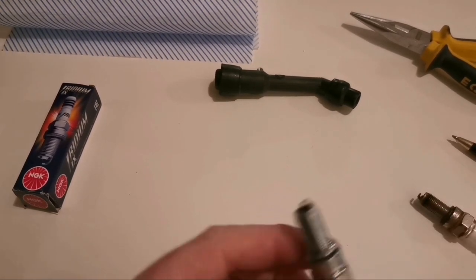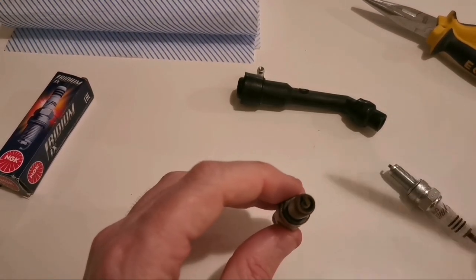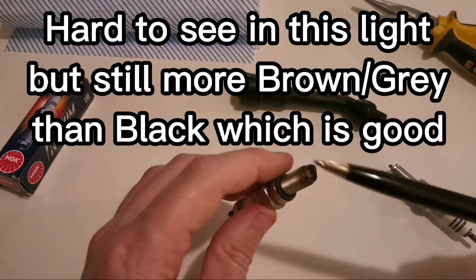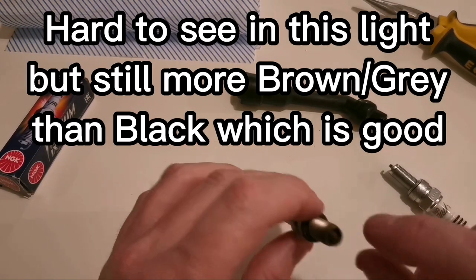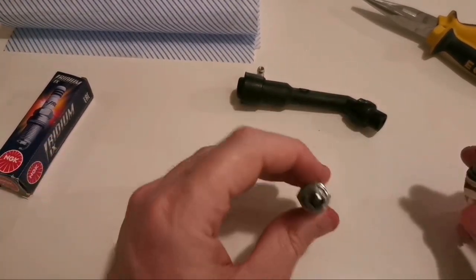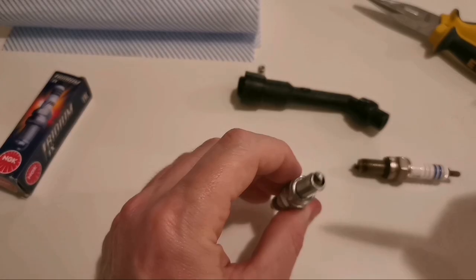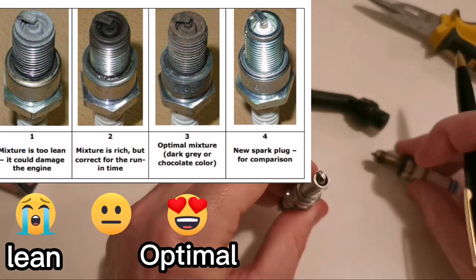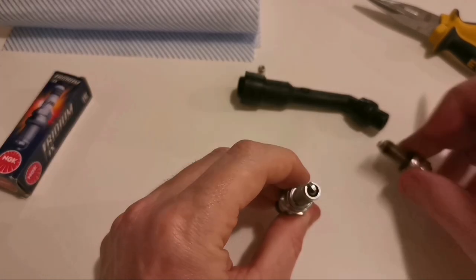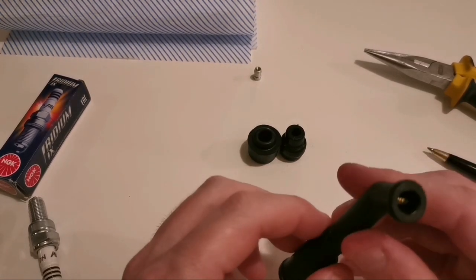If this plug had only done say 3,000 miles and was coming out looking like this, I'd be thinking the bike's probably running a little bit rich - a little bit too black. But given we're sitting at 10,000 miles, that's about right in terms of the fuel-air mixture. If the bike was running too lean, the plug would come out much less black than that, and you don't want it running too lean because that can cause quite a bit of damage to your bike.